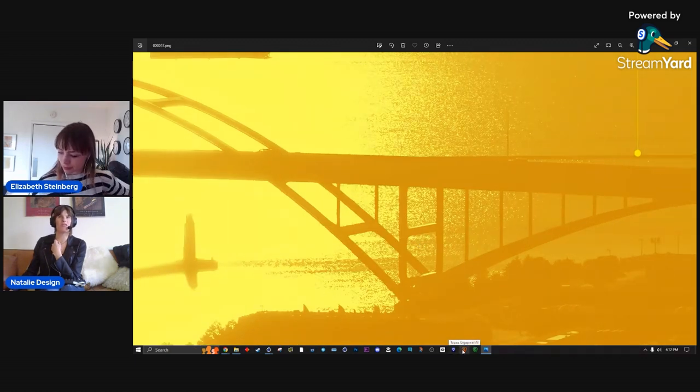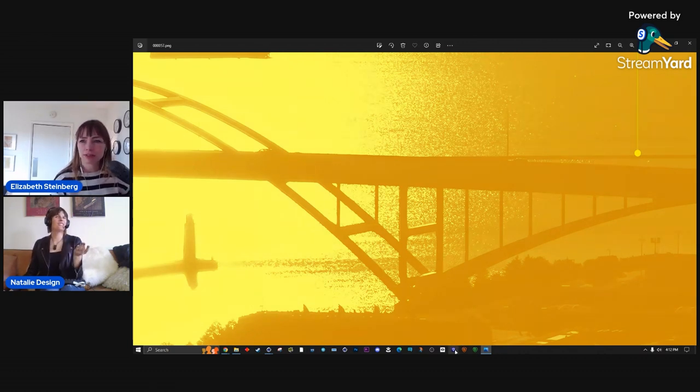Topaz Video AI is amazing — chef's kiss. The Gigapixel one is for still images, but Topaz Video AI is incredible. You put the whole video in, it exports an image sequence upscaled to 8K. I didn't do it frame by frame; I just fed the whole thing in and exported the upscaled image sequence.